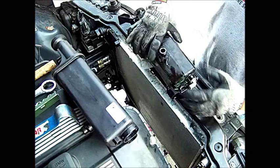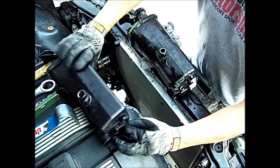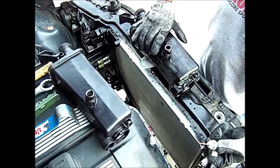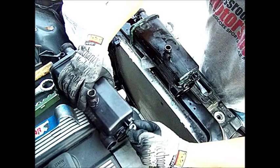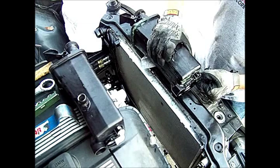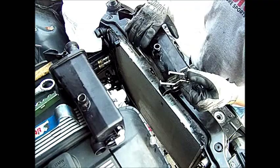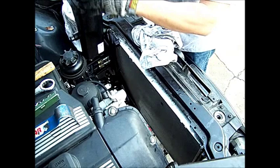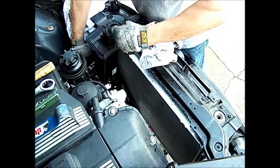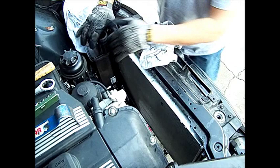Now we just work on the expansion tank — there are a couple of things we need to switch over to the new one. First is the sensor: clean it up, make sure there's no debris on it because it's under pressure. The sensor just twists on like that. The other thing is the snap ring — it's a press fit, just drop it into place and push it down until it snaps. That's how you install the expansion tank.